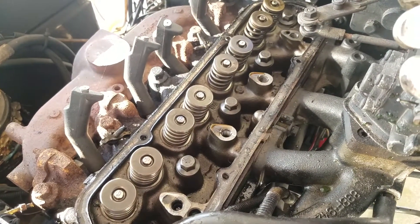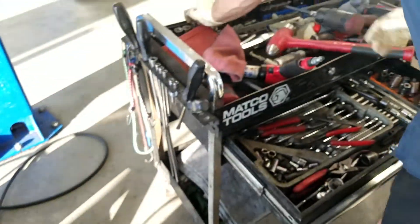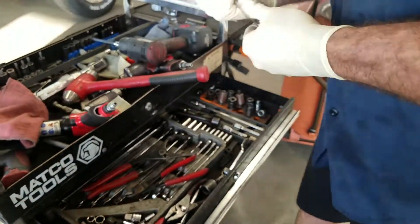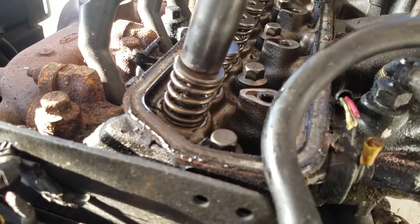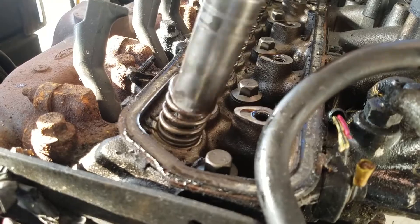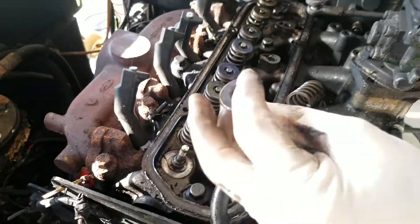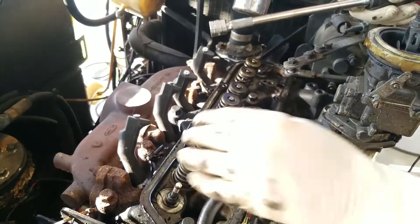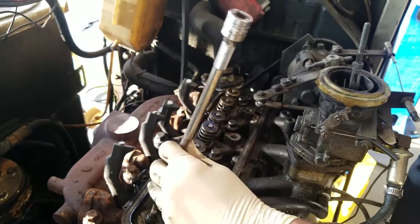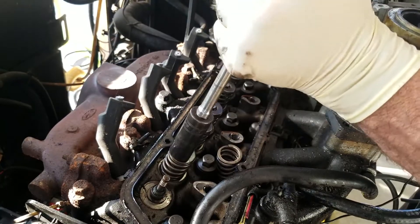Let's see if there's anything going on with these valves. There's one of the keepers — it looks good. There's a valve seal at the top — it looks good. The seal down there looks good too. We're going to continue taking this thing apart and see what's going on.